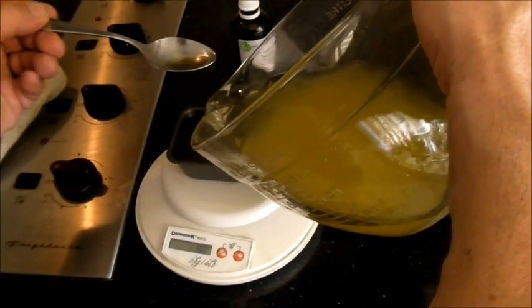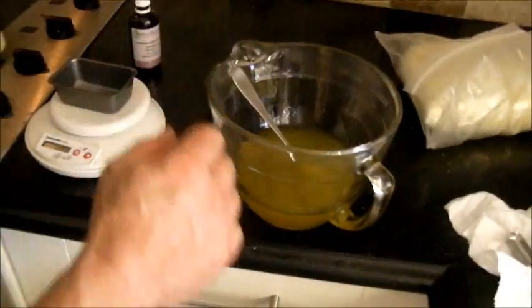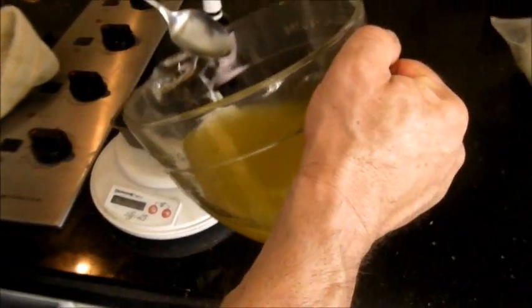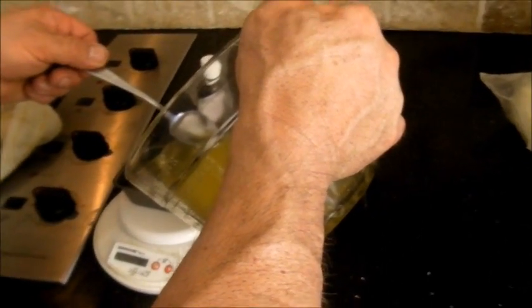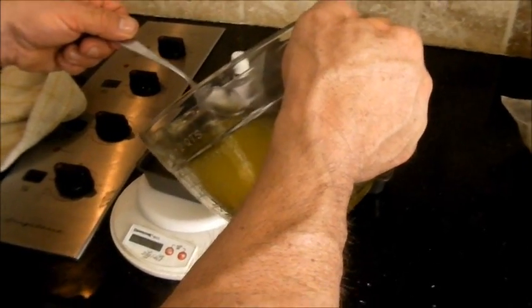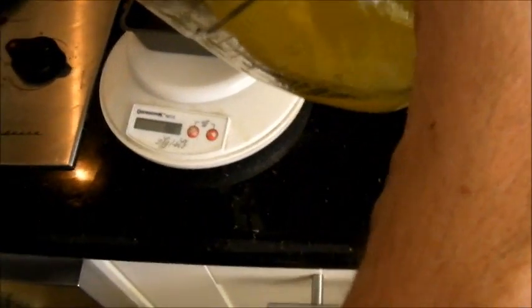He's filling each mold to exactly 100 grams — ninety-eight, a hundred, good. He re-zeros the scale for each mold because the pans don't weigh exactly the same. You can use any molds you want; this precision matters more if you're selling than if you're making for personal use or gifts. All five molds are being filled.